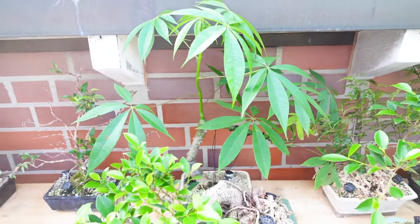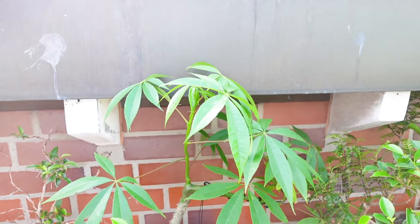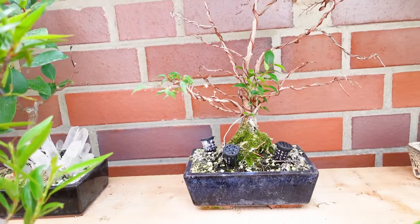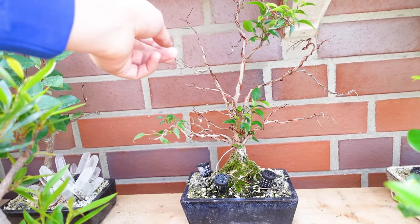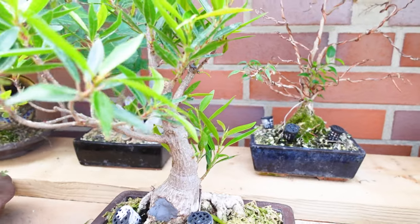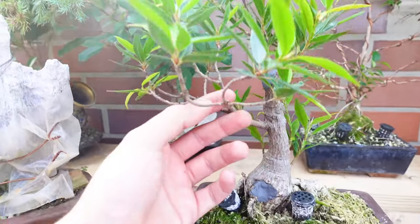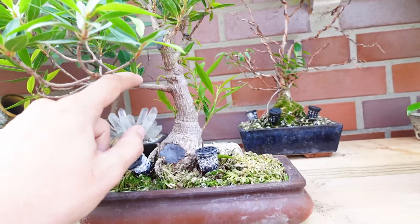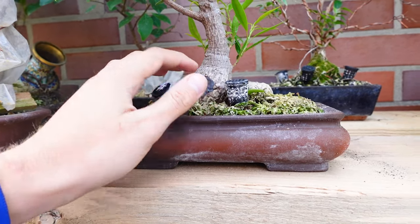I saw that on Nacho Marin, which is a Venezuelan bonsai artist — I saw it on his Instagram, that was pretty cool. There's a little ficus benjamina that had quite a setback this year — it lost a lot of leaves in the winter and a lot of branches as well, so it's just being allowed to recover. A little ficus salicaria — these are a willow leaf ficus. These ones are actually kind of hard to get in Germany; this is the only example of one that I've found here. So I got it — I just recently started working on it. Video coming soon as well.